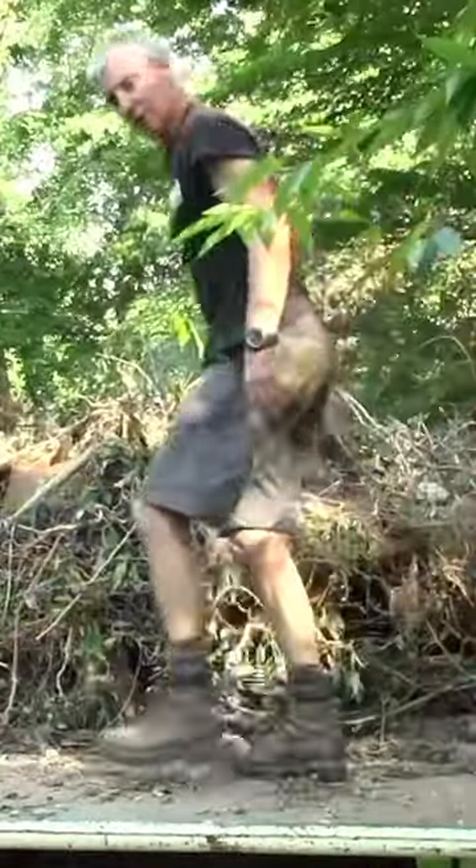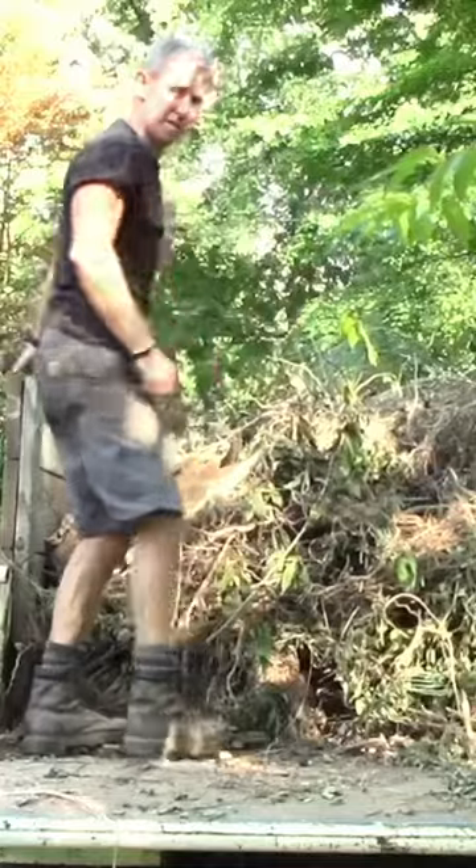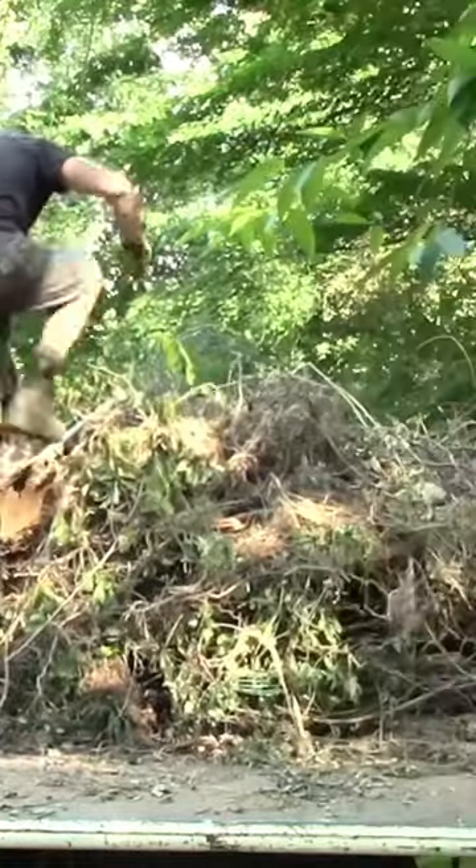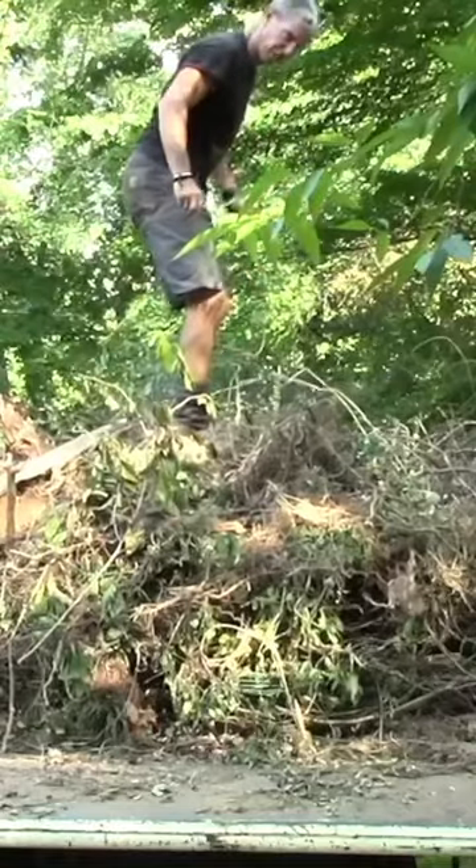Whether you've got a dumpster, a dump truck like Rusty Musty, or a dump trailer, when dealing with a load like this, it is very helpful to every so often compress it.